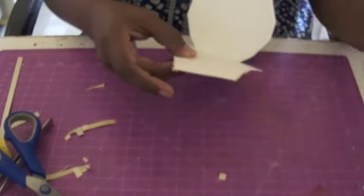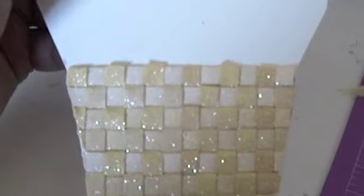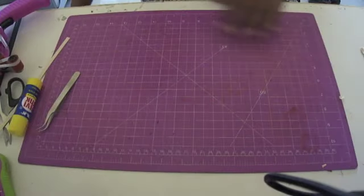Now I'm going to take a moment to show you a close-up of how it looks. Doesn't it look gorgeous? The glitter is absolutely lovely — it offers such a shiny, pretty effect. I'm so pleased.